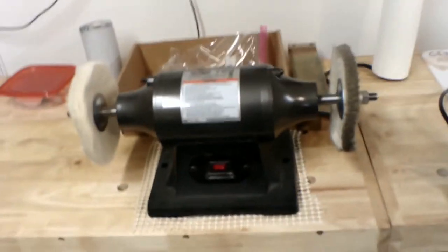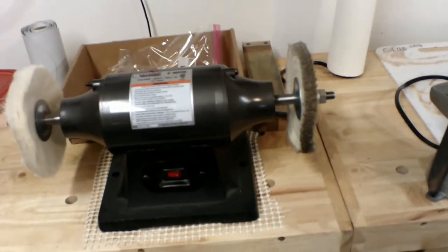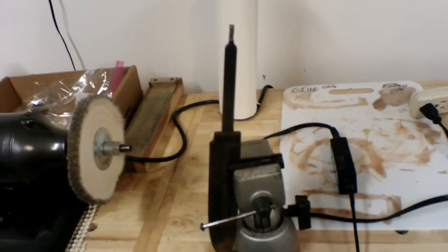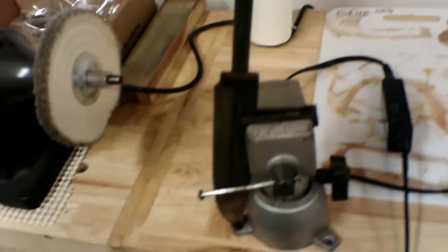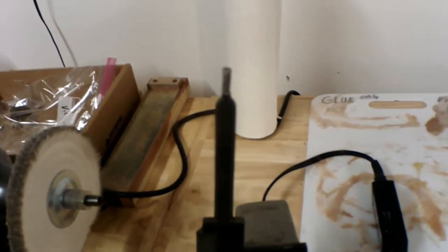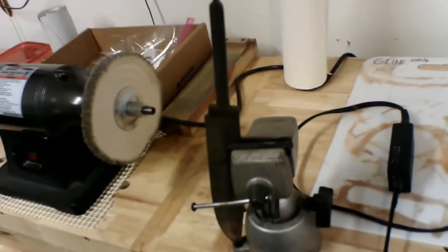We have a buffing wheel here for buffing after it's been polished — it makes the leather shine real good. We have a box of parts back there from this knife, which is old. It is still in good condition as far as the metal. The maker's mark on it indicates it comes from Germany, and if I'm not too wrong, it was a well-known knife maker. We've got a lot of work to do on that one.